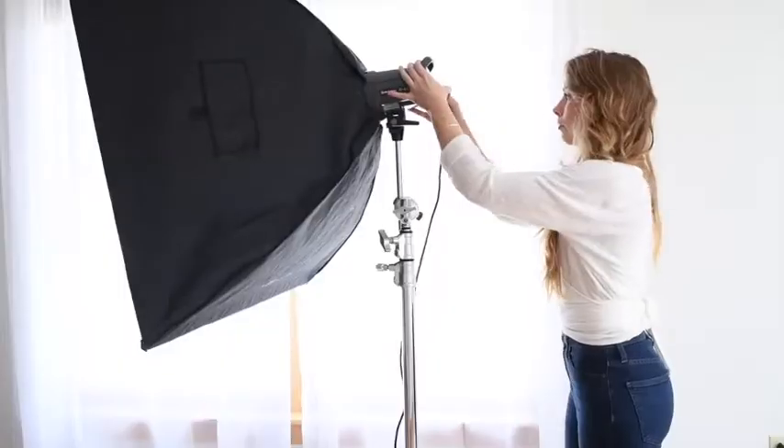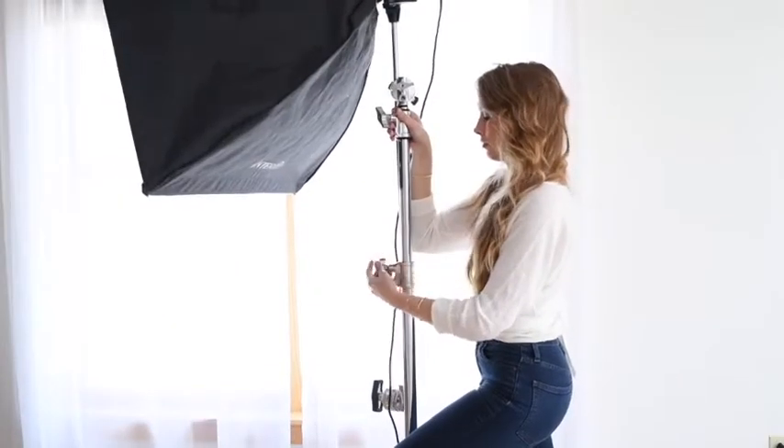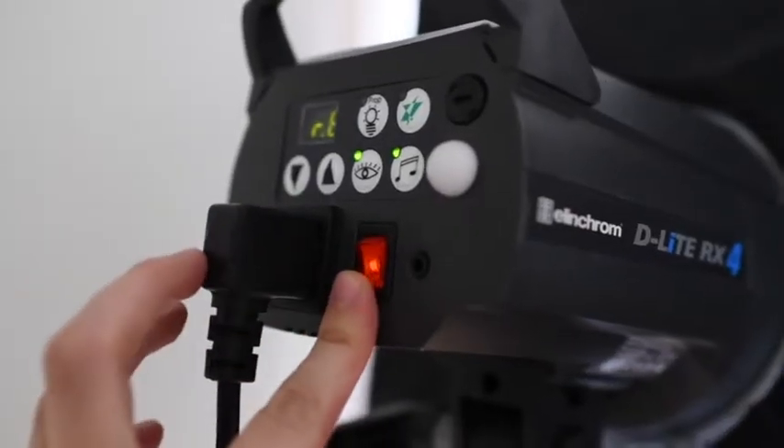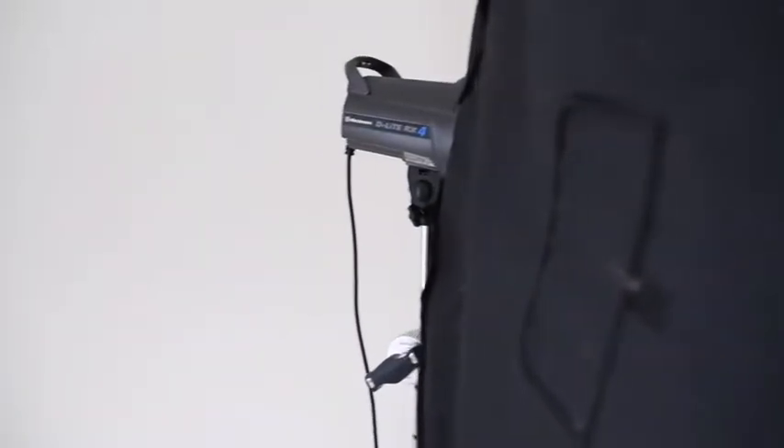Sometimes it's not giving me enough light to work with in here, so I'll bring this guy out and we get the exact same results and I'm very happy and pleased with it. It's my Elinchrom light. I've been using it for a couple of years now and I'd like to update my modifier — I'd like to get a different one — but for right now this guy's fine.